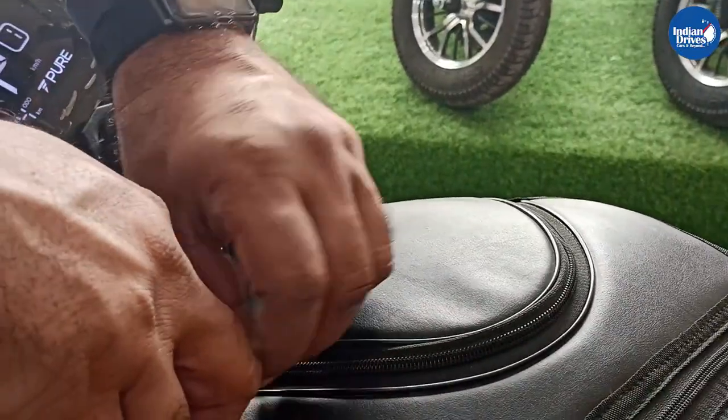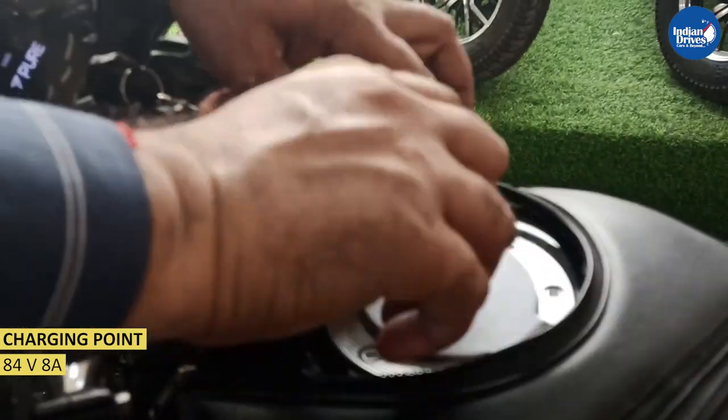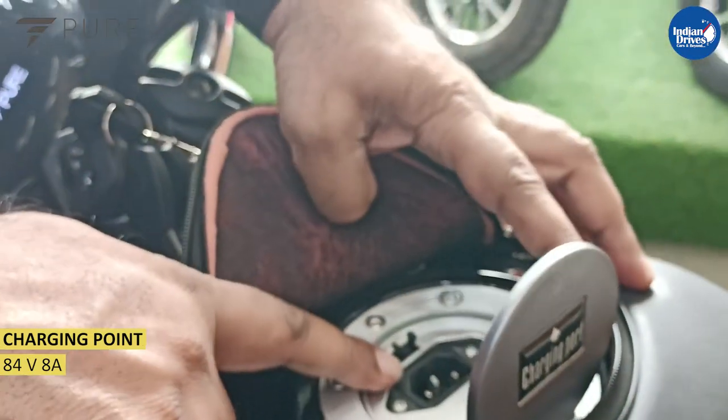The charging point is designed like a normal petrol fuel tank — you push here, open it, and that's the charging point.